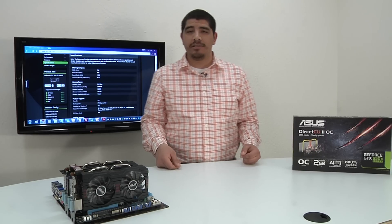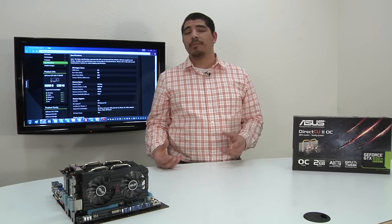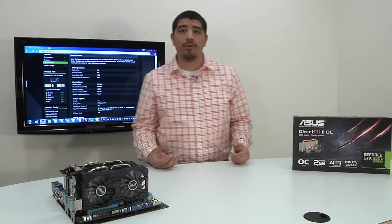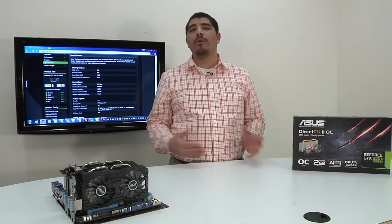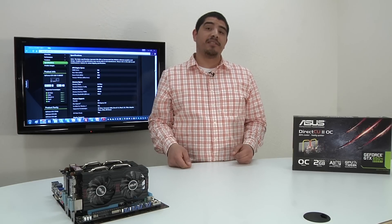The memory bus has been bumped up to 192-bit in terms of the interface, and they've also gone ahead and added more memory. So we have two gigabytes versus one gigabyte, that increased memory bus, and a higher clock speed with Boost Technology incorporated. When you throw that all together, you really introduce a whole other level of gaming performance, which actually allows the card to be significantly faster than the 650 Ti.